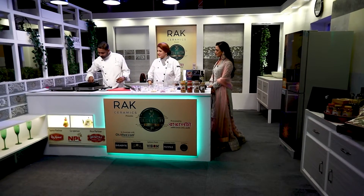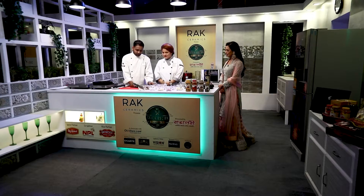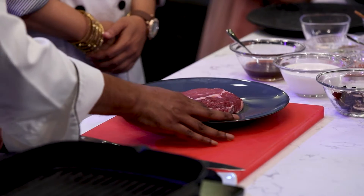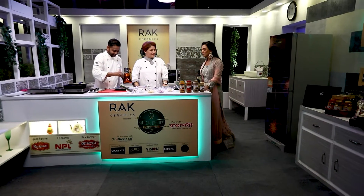So first, we want to heat the grill pan because the pan needs to be hot for the steak. We will use ribeye steak, so first we will season it with salt. Today we will watch the chef while they are making it.